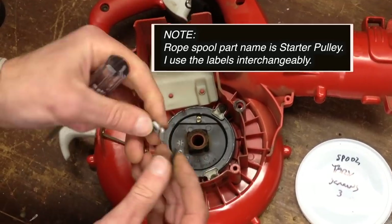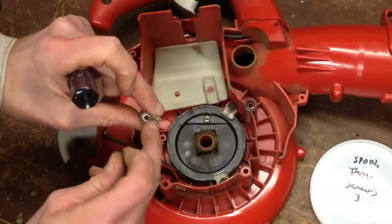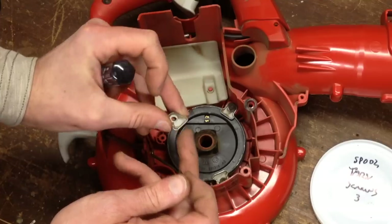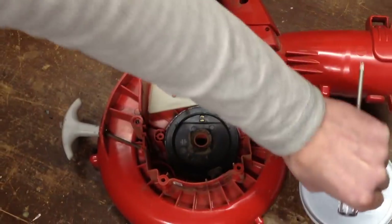The indent goes down. The bottom is solid, which holds the spool in.